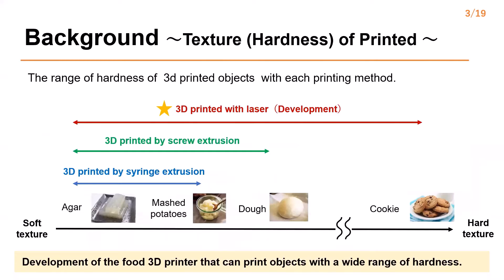The figure below shows the range of hardness of 3D printed food with each printing method. The syringe type printer can print food with hardness ranging from the hardness of agar to the hardness of mashed potatoes, while the screw type printer can print food with hardness ranging from the hardness of agar to the hardness of cookie.